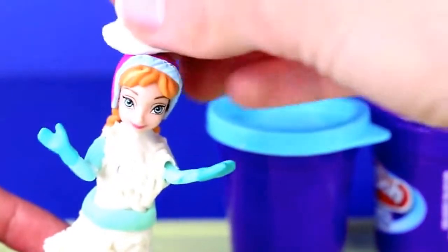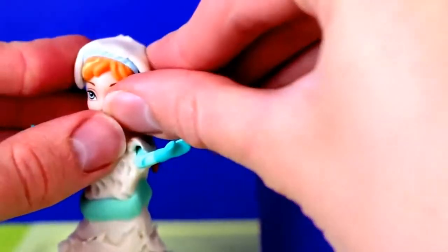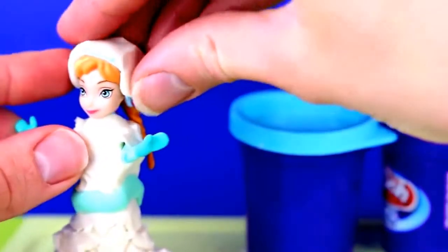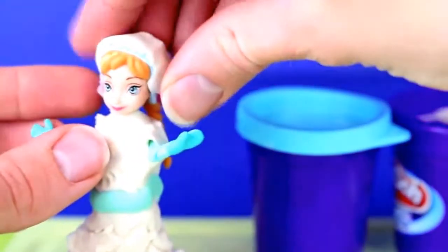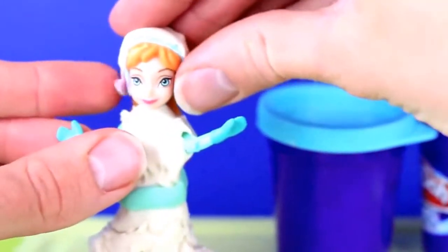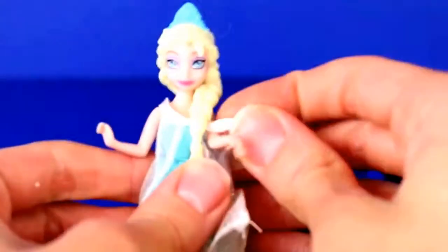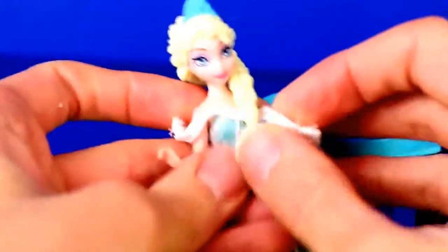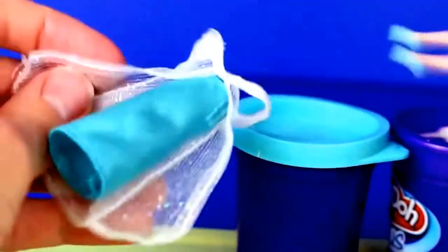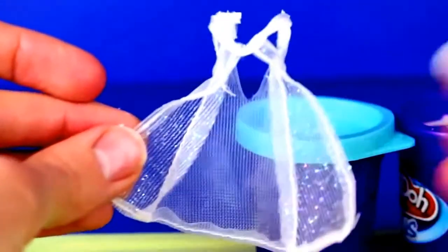Her little pink hat doesn't totally go with the wedding theme so we're going to cover it up with Play-Doh Plus - to make it match the dress, but also this little cover will help stick her veil on. For Anna's veil I'm actually going to take this little piece of clothing off of her sister Elsa, which is actually a really perfect veil. We don't need the skirt and right here it already just looks like a veil.